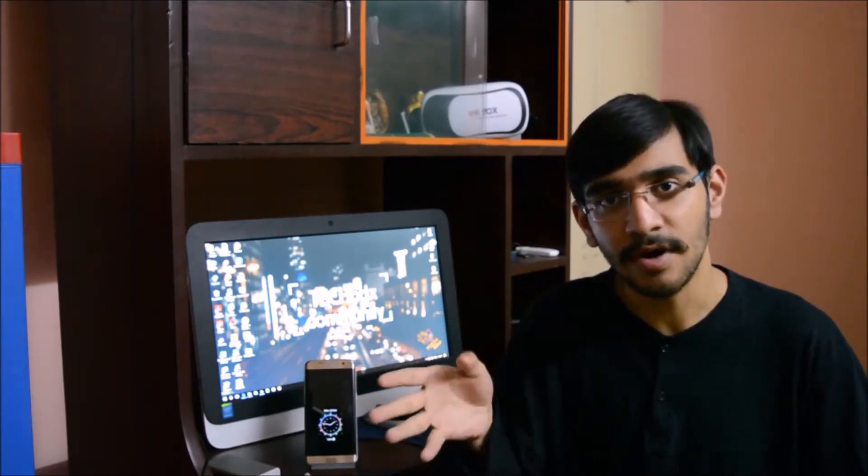Hey guys, this is AG from Tech Box Community back again with another video. We do reviews all the time over here in Tech Box Community, but those reviews are for phones. I'm doing the S7 Edge now — there's a series on it, go check it out. Lots are coming up: comparisons, unboxings, reviews, lots. But for this one it's not a phone we're going to review. It's an app.